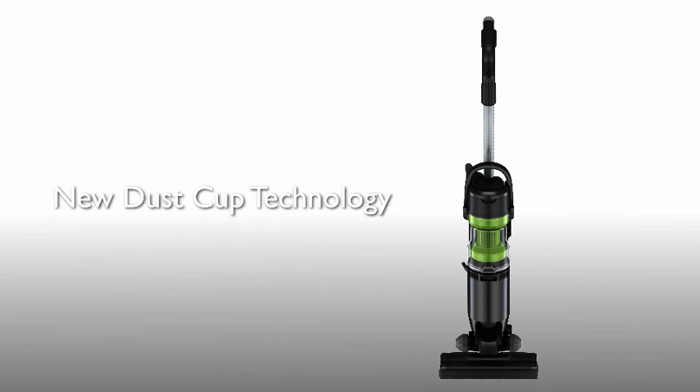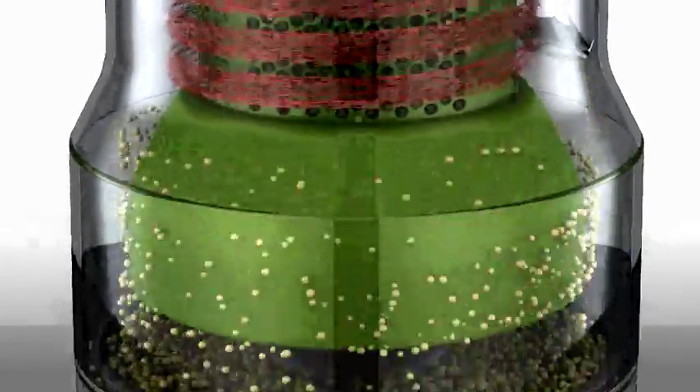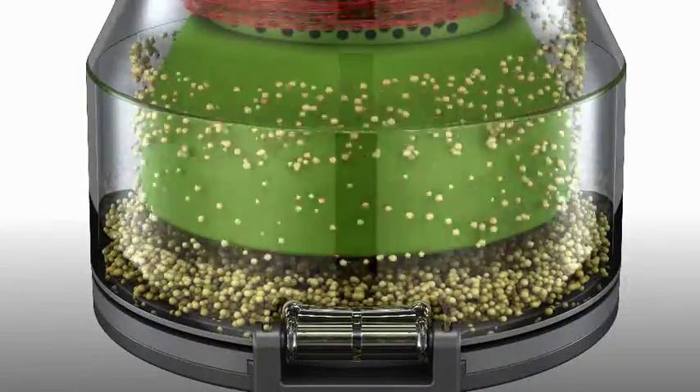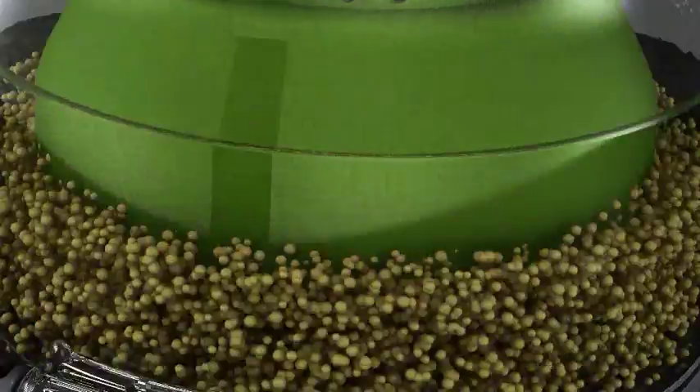The power press mechanism makes it easy to empty out collected dust. Panasonic's unique compression system packs down dust in the dust cup, so much less escapes when emptying.